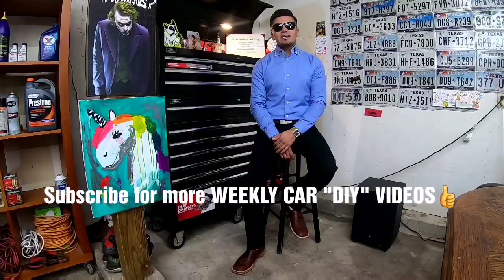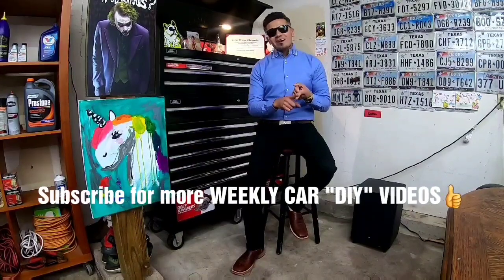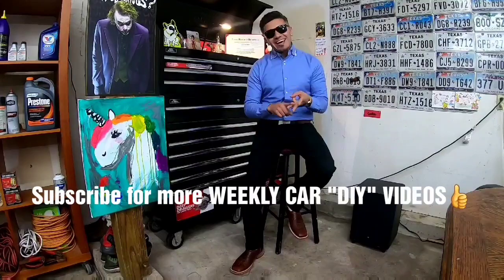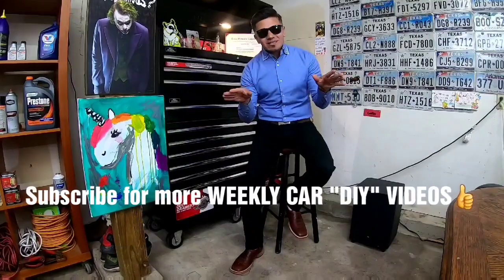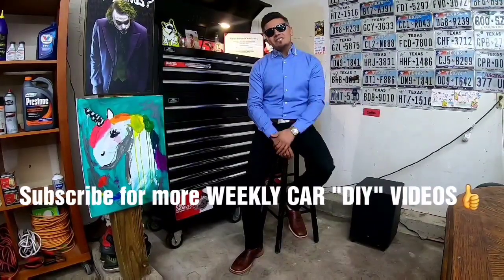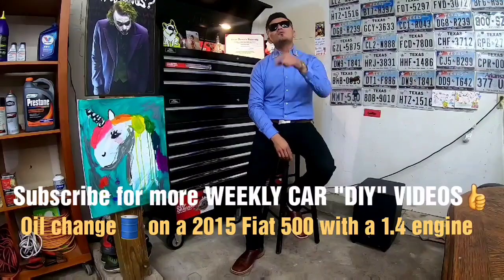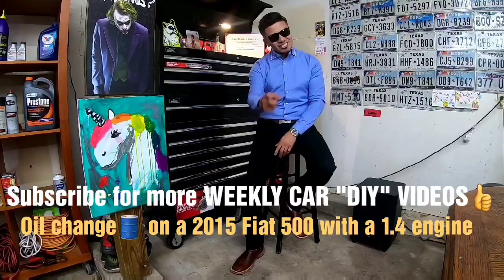Now if you've been following my DIYs, you know that I've done a DIY on an American car, on a Japanese car, and today is going to be an Italian Stallion — just kidding about the Stallion part. But yes, Italian: a 2015 Fiat 500. If you have a 2012 all the way to 2019 with the 1.4 motor, this video is just for you.